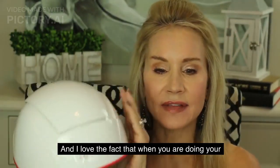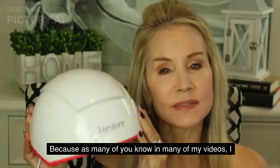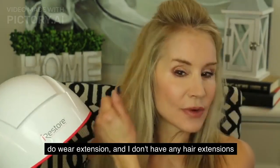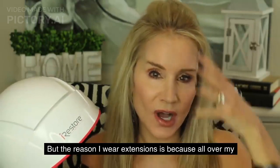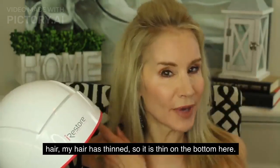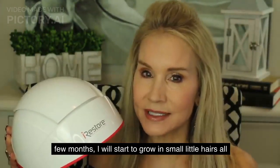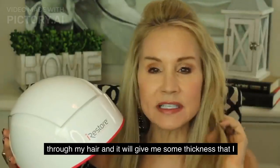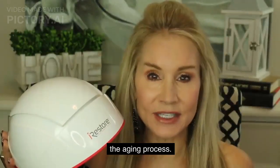I love the fact that when you are doing your treatments, it covers your entire whole head. As many of you know, I do wear extensions in many of my videos, and I don't have any in right now. The reason I wear extensions is because all over my hair it has thinned. I'm hoping that using this iRestore device over the next few months, I will start to grow in small little hairs all through my hair and regain some thickness I've lost with aging.